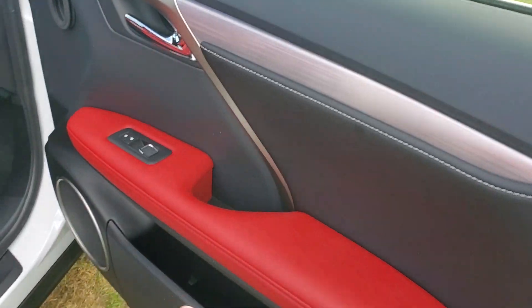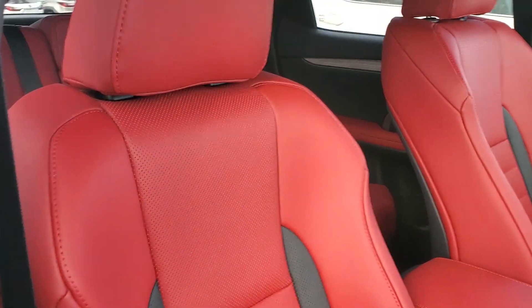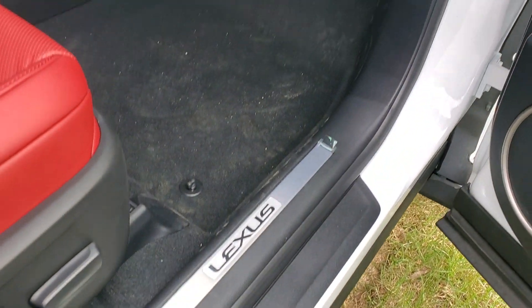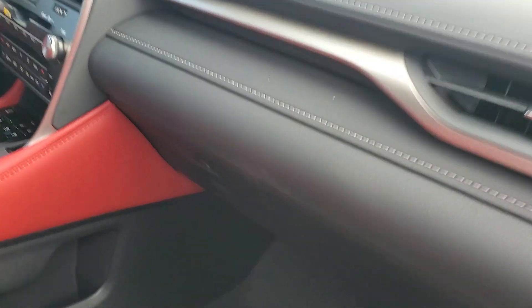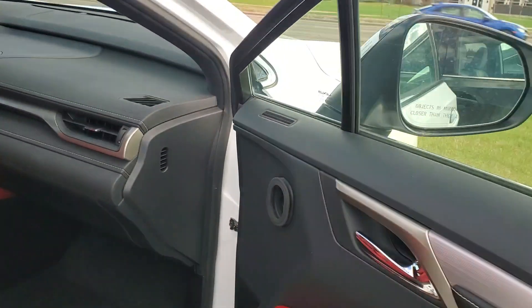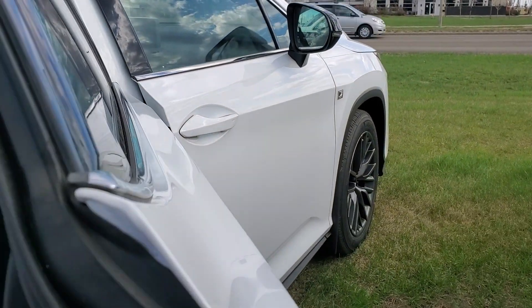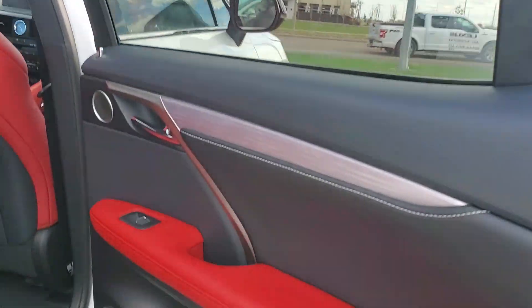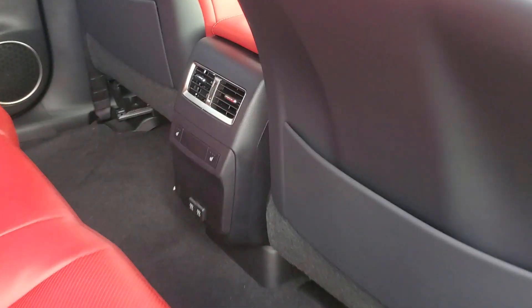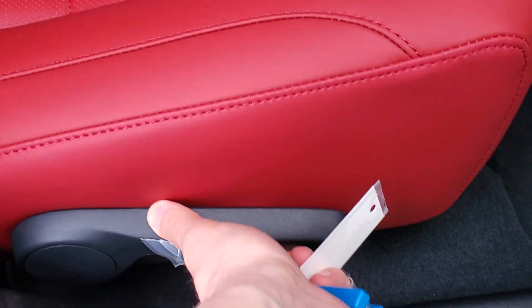Interior-wise, it's got a nice brushed aluminum finish with the red leather interior — it's kind of a two-tone leather. It's got the door sill protectors, a nice large glove box, power passenger seat, and heated and cooled seats.